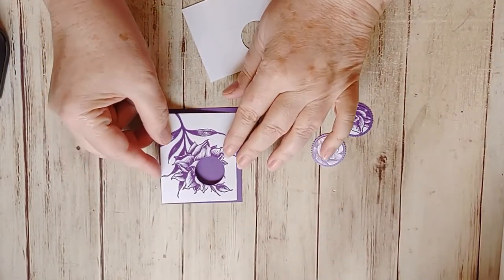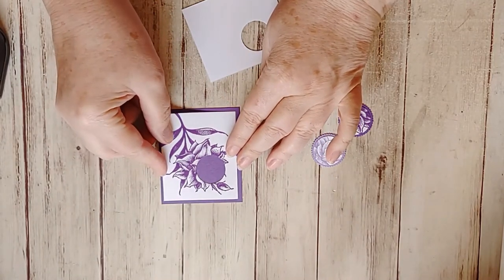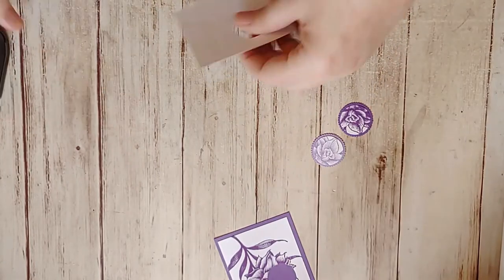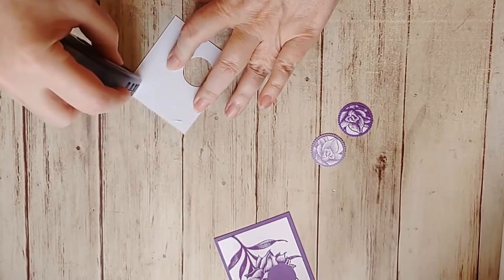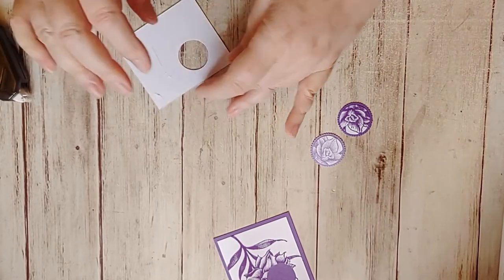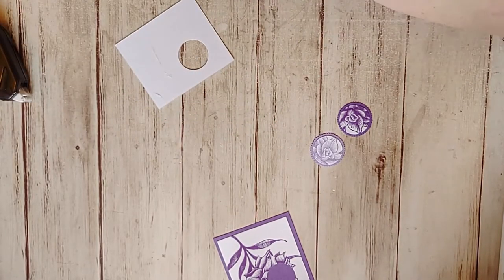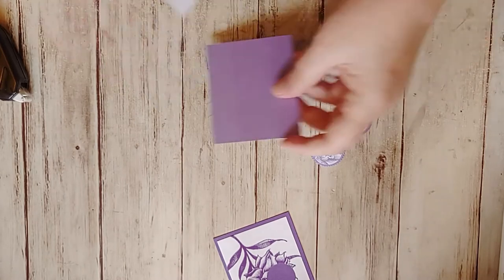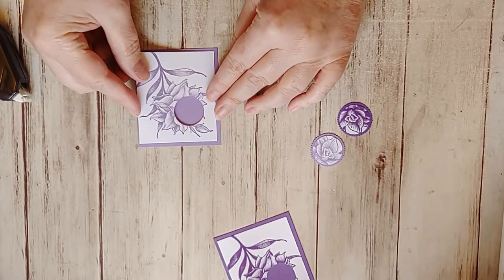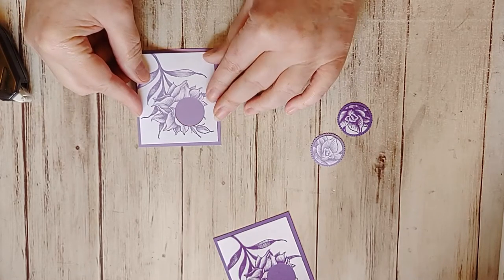And if you'll remember, the whole point for these videos is to show you how to use the Stamparatus, so I try to make the cards themselves very simple. Normally for me, very simple would mean there's a lot of white on white, but I don't want every card to be white on white, so I was happy to bring in this acetate to add some more color.